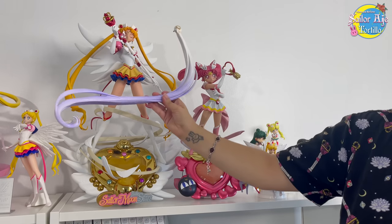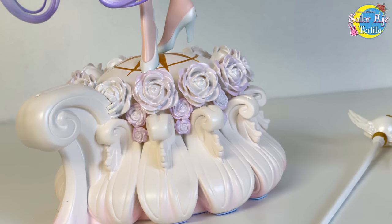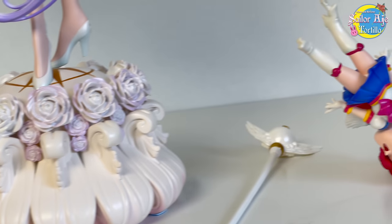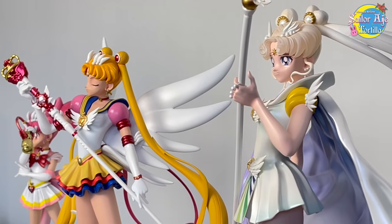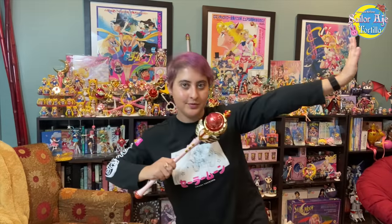If you're wondering how big she is, this is just her hair. Also, Chibi Chibi has some sick breakdancing moves. Sailor Moon Collectibles News and Reviews.